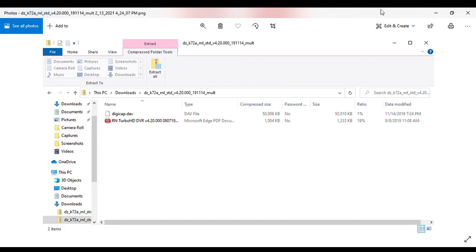The DigiCap.DAV file is what we are interested in — this is the firmware upgrade. What I would do is click on it and drag it to the desktop to make it easily accessible, because we're going to have to log into the NVR, go to the Maintenance tab, and browse to find this file to upload it to the recorder.